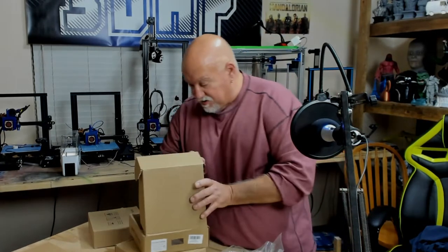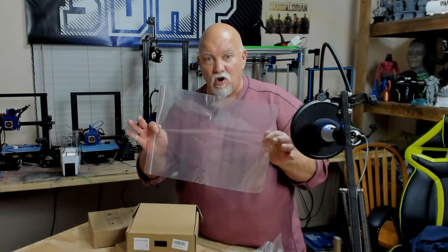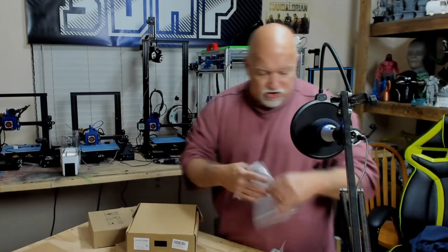Let's see if we have any stickers in the box. Nope, but we have the famous bag from G-Tech. Giant Arm is now sending these so when you're done with your filament you throw your desiccant pack in here with the filament and store it to keep moisture out.